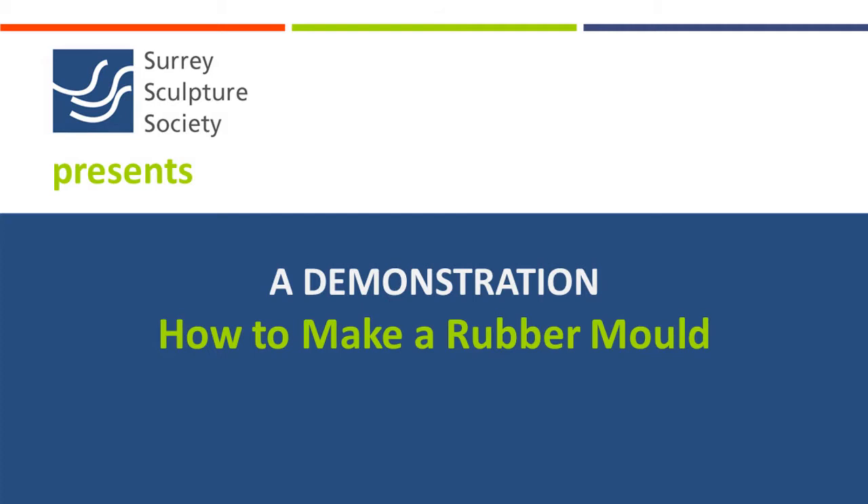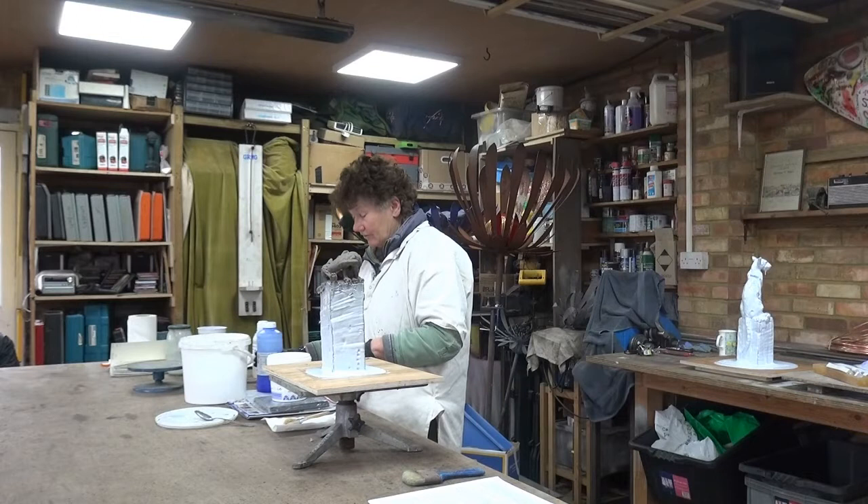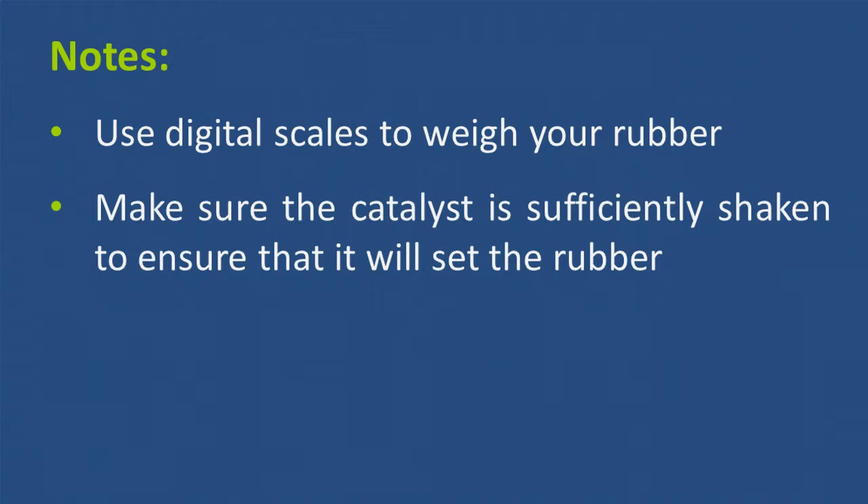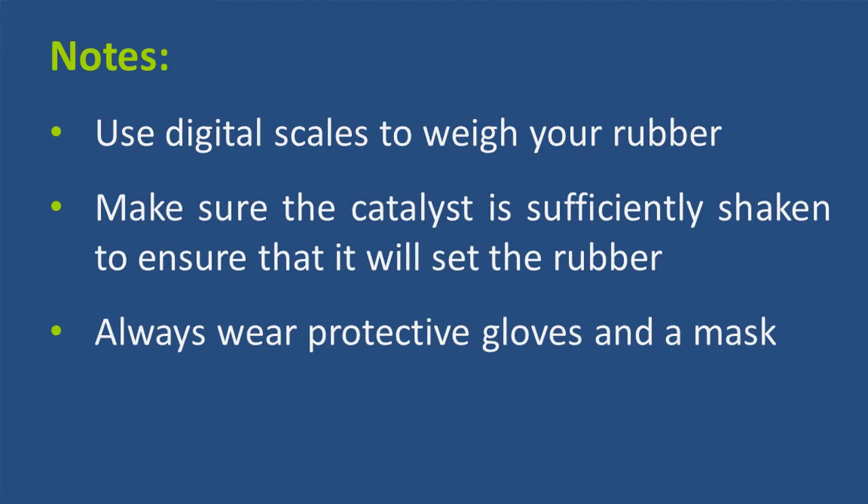Today I will be demonstrating how to make a mould. What's really important is that you weigh out your rubber and you must shake your catalyst. The worst thing with rubber is that it's a heavy vapour, and although you can smell the catalyst, you can't actually smell the rubber.